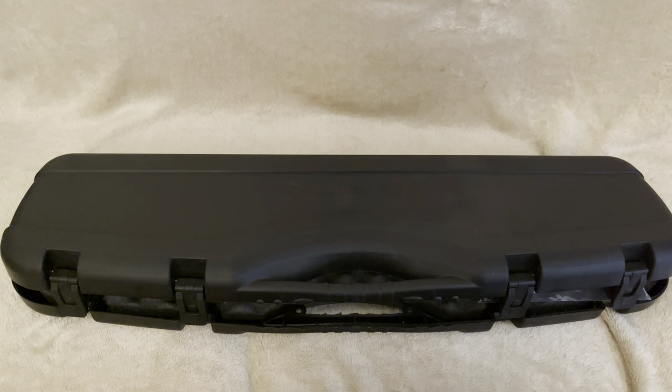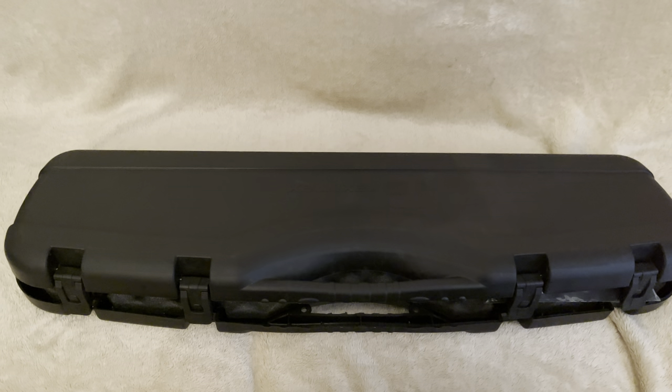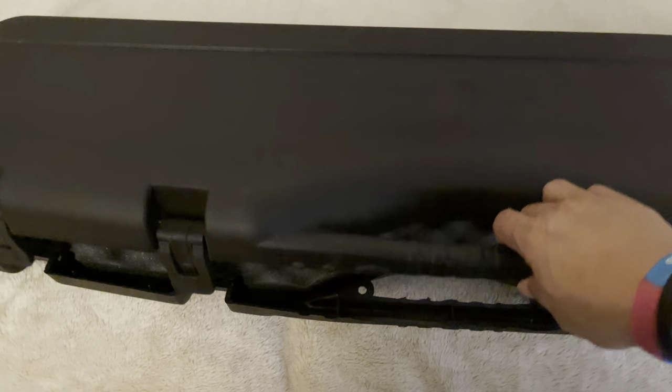Today is an unboxing video from an upcoming maker here in the UK, Reximex. And this is their latest offering, the Reximex Ixia.